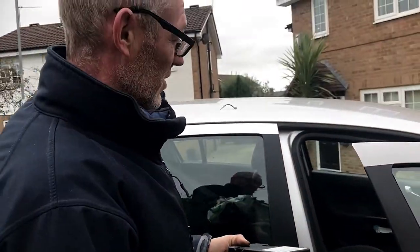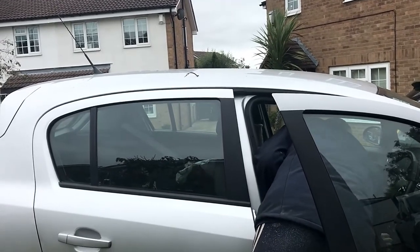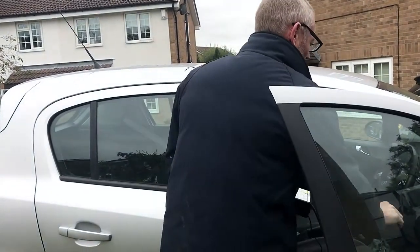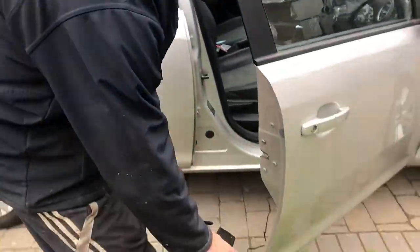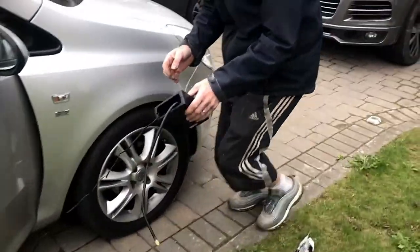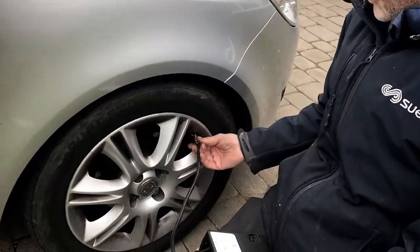We'll just check the functionality of that. Ignition on — I won't start the car, but obviously if you're going to blow it up from flat, you're better off starting the car to keep the battery charged. But we're just going to function-test this.